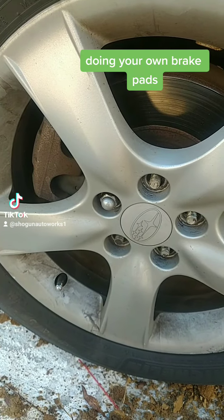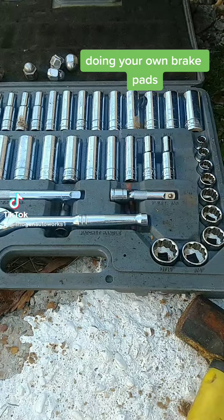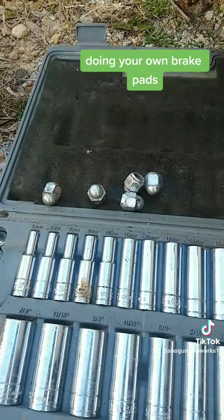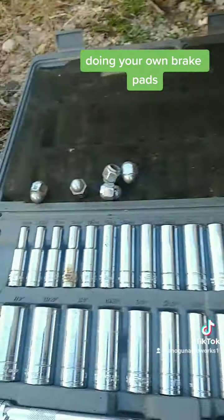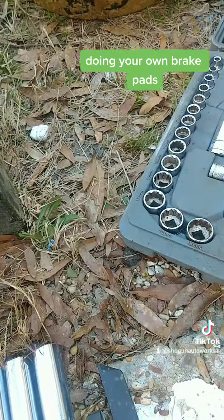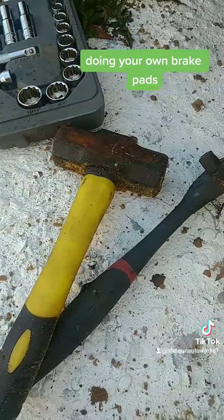That's why you want that impact gun. Also, if you're not in a shop, keep your nuts and bolts somewhere nice and neat so you can find them. You don't want them lost in the grass here, or even on the concrete — they blend in really badly.